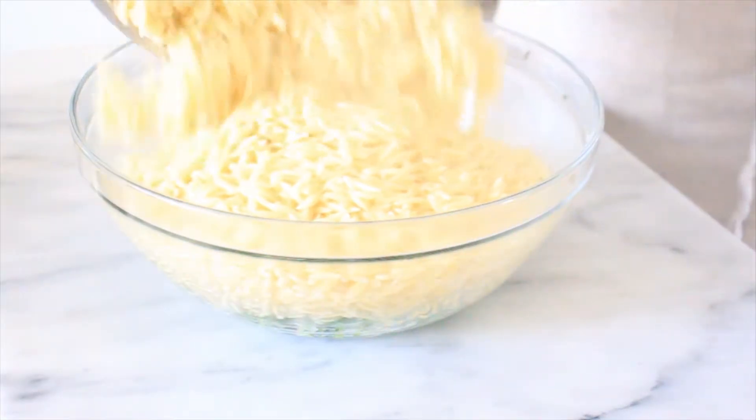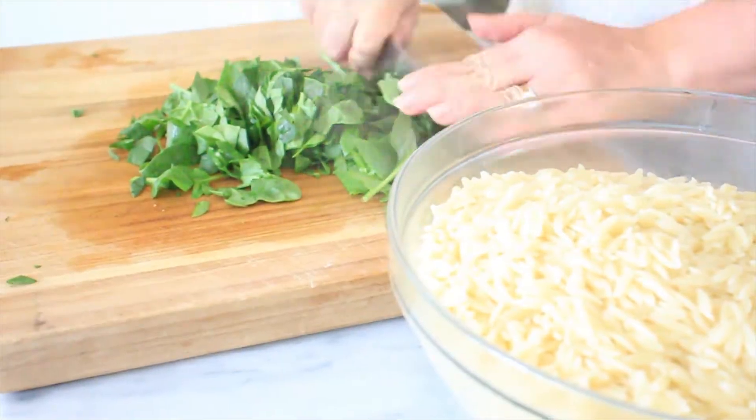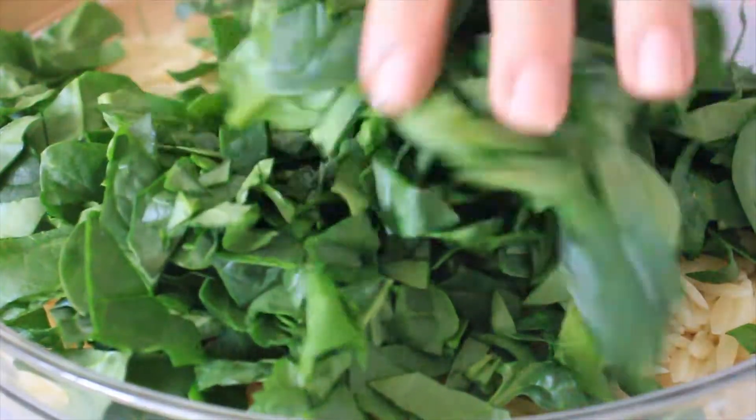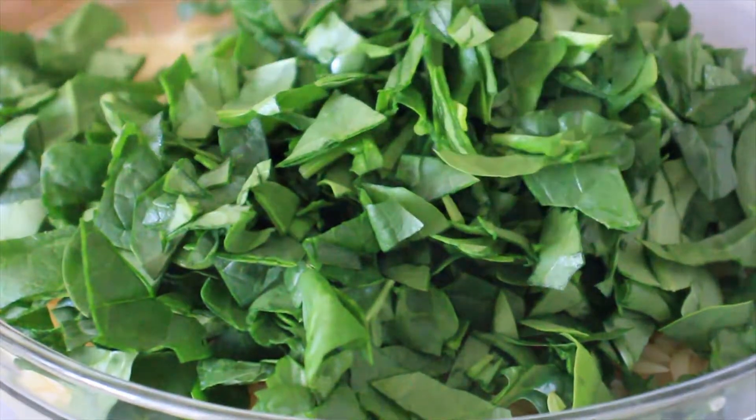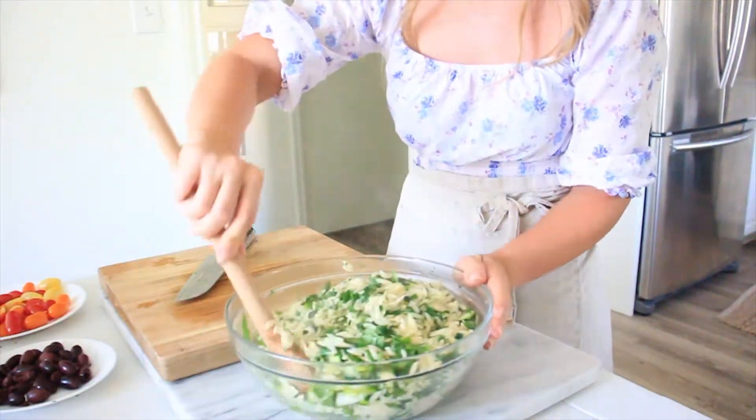Drain our pasta and add it to the bowl. The heat from the pasta is actually going to cook some of the garlic as well. Then we're gonna slice our spinach and toss — the heat from the pasta is also going to cook down the spinach.